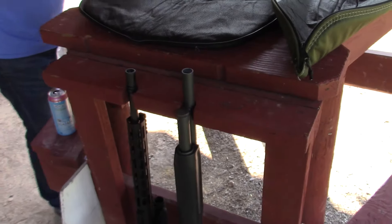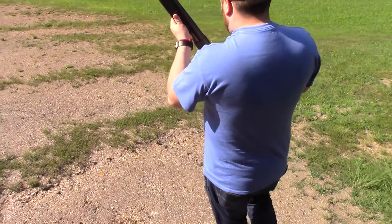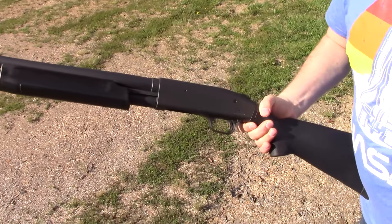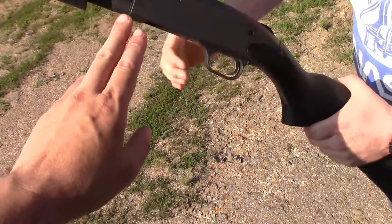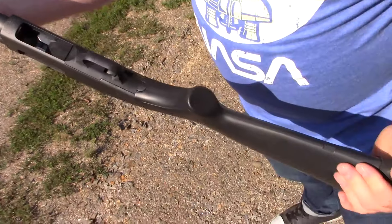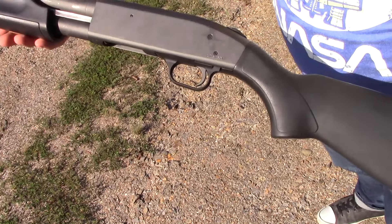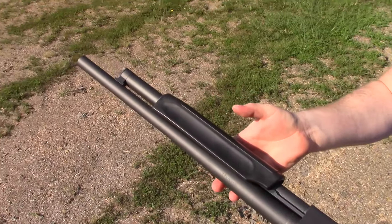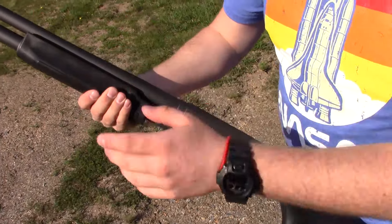We'll take a look at it. A buddy of ours who does some Cerakote work took this shotgun, which was in horrendous shape — it was found in a barn, totally rusted and all that stuff. And he actually redid it. It's actually a very dark tungsten and black, and I think it came out pretty damn nice. They did that in black and that in tungsten — you almost can't tell though because it's so dark. It might show up better on the camera. He took it apart and did the whole job.